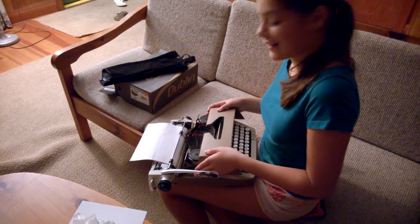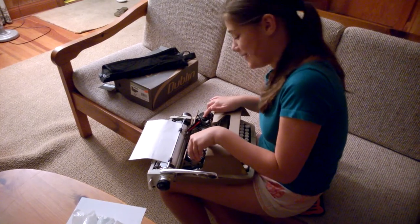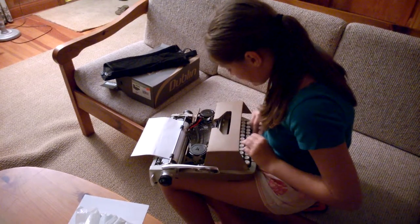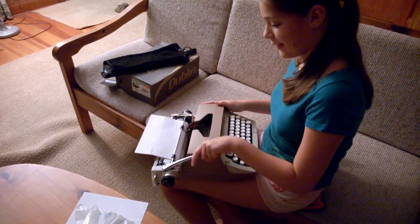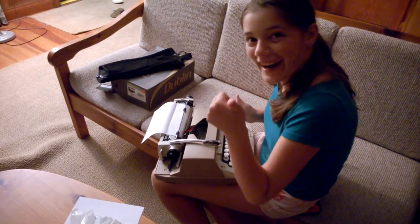Let's finish it. The last thing is your ribbons. You put the ribbons like this, and you turn them so that the ribbon is in here. Have fun with your new typewriter.